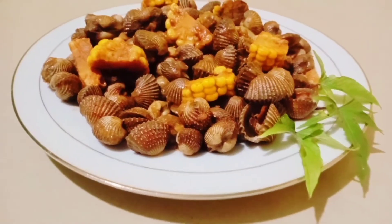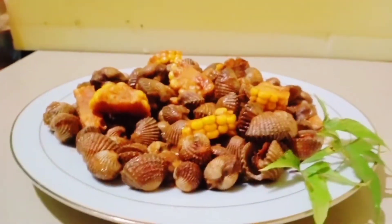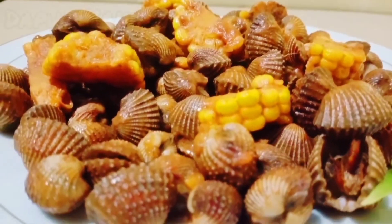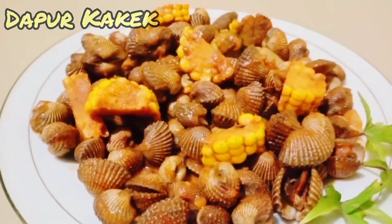Tampak cantik kalau sudah kita sajikan — menggoda selera. Kerang ini banyak vitaminnya, sangat bermanfaat untuk tubuh. Selamat mencoba kepada anda semua, gampang sekali membuatnya. Mudah-mudahan bermanfaat untuk semuanya. Terima kasih.